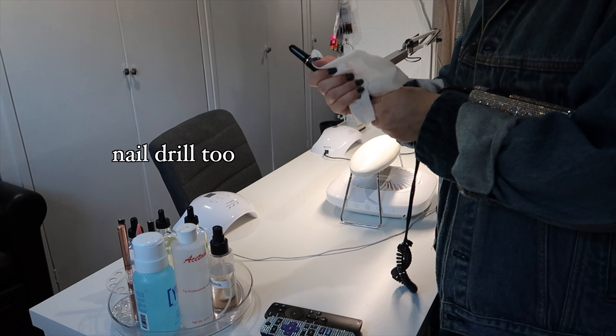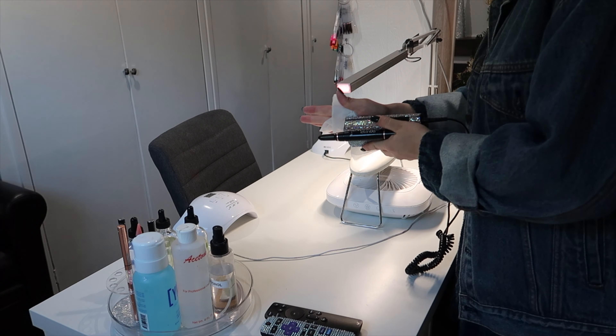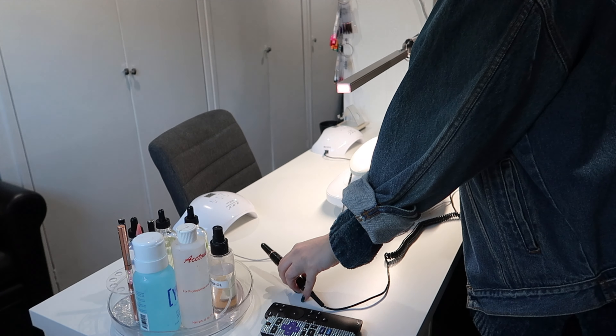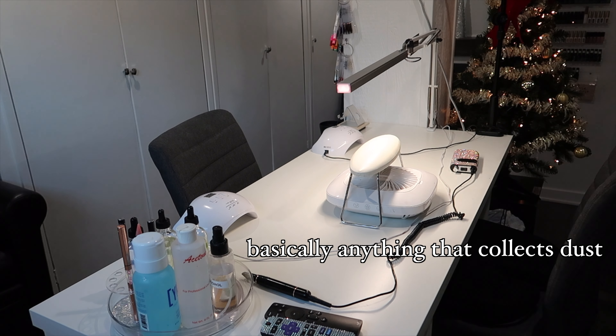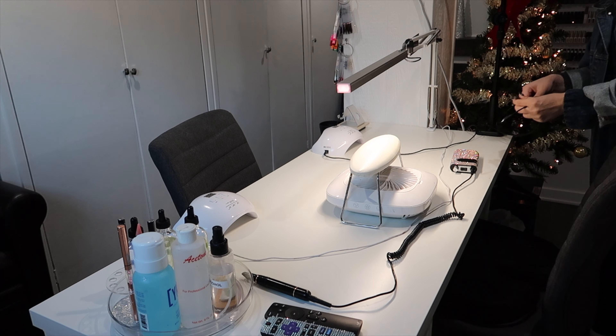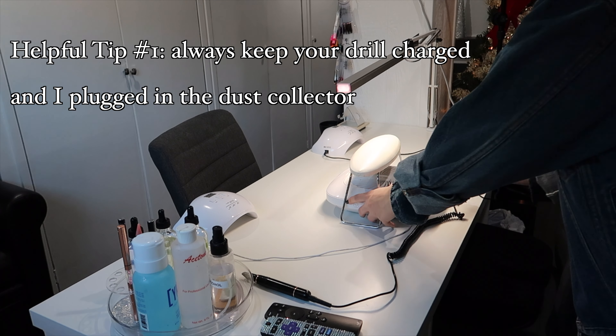Don't forget to wipe off your nail drill. It gets super dusty and I don't want people's nail dust touching other people — that thought gives me the heebie-jeebies. Make sure to keep your nail drill charged. One time the power went out and I had to finish by hand.